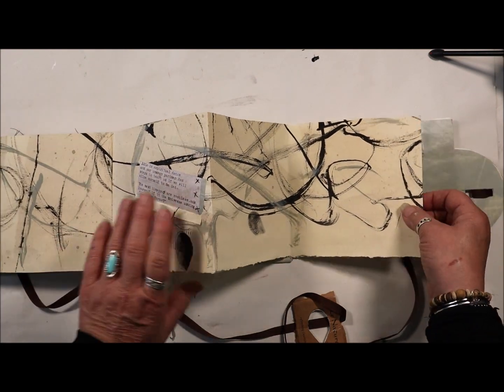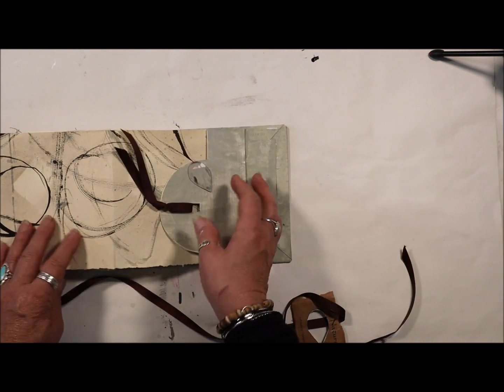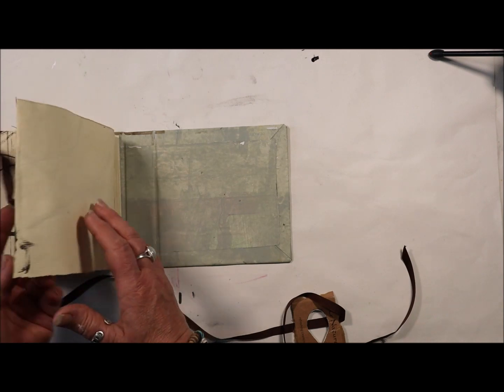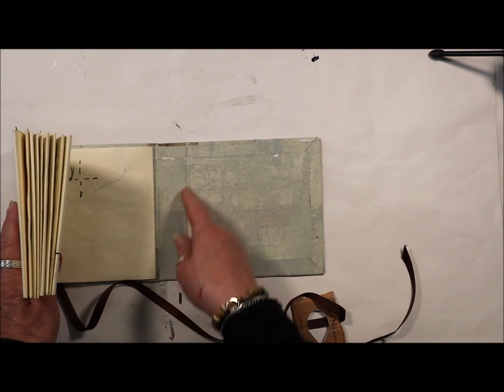I extended that section, and here it still has more process to go. And then there is the tab, which will go either way — this way or that way in the book — and it is attached only by the first one.